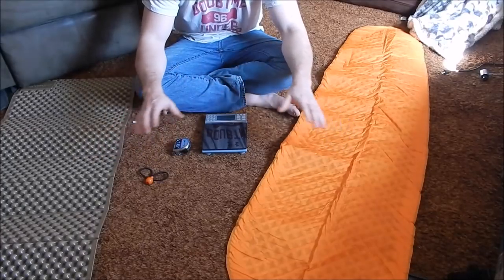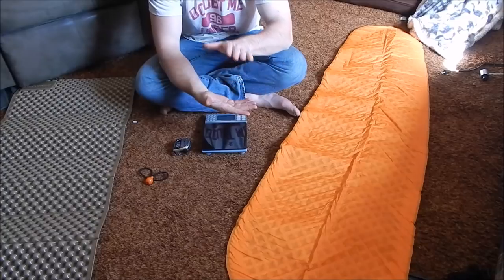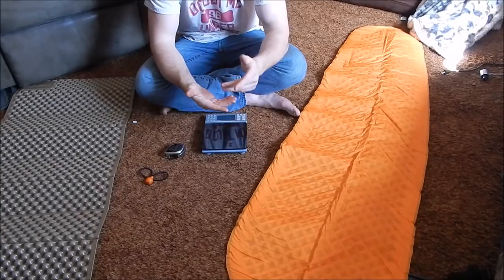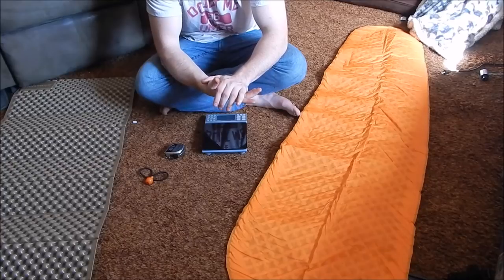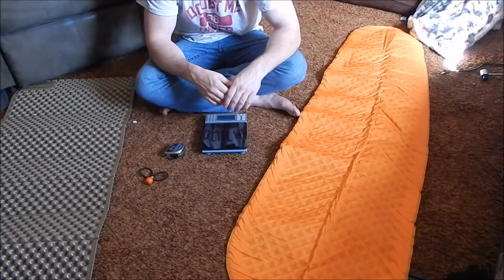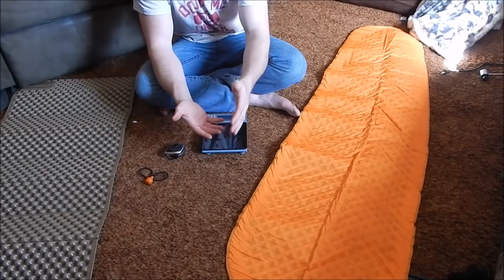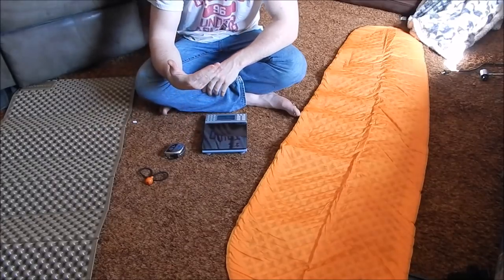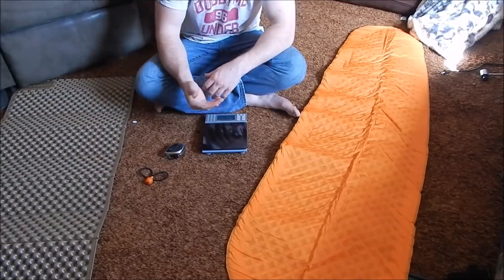A lot of people don't understand this concept, but when you use a sleeping bag, the reason it's warm is because of dead air space — that's insulation, all the puffiness. The fact is, when you're laying on the insulation on the bottom of your sleeping bag, that insulation is compressed. It's still insulating you slightly, but because it's compressed it's not working as well as the top part. On the bottom, however much you weigh — say 200 pounds — that weight is flattening the insulation like a pancake. That's why I use a sleeping pad. Put weight against these and they don't compress all that much, so they keep you off the ground and provide insulation.